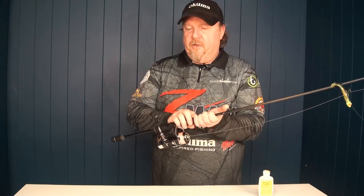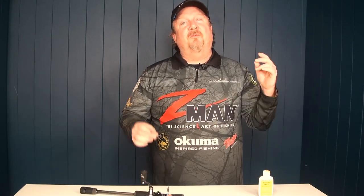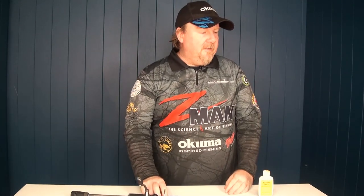There you go — a few tips to get you hooked up in the dirty water. Just remember it can be tough fishing, so go out there with the mindset of grinding it out, trying things and working it out. But it can also be very rewarding — you've often got it to yourself and you can get really hot bites when those fish really start to feed again. So get out there, see if you can find them. All the best with the fishing.